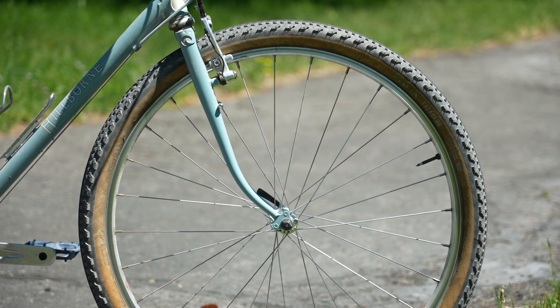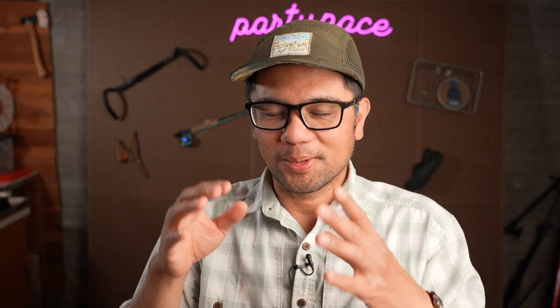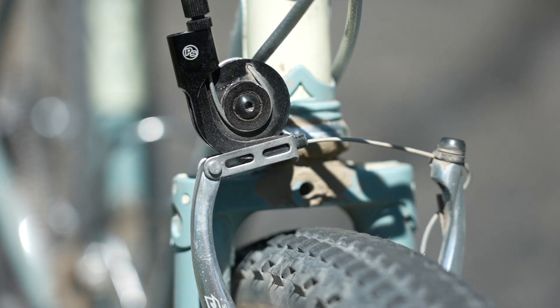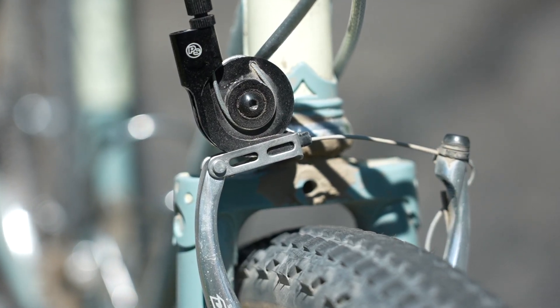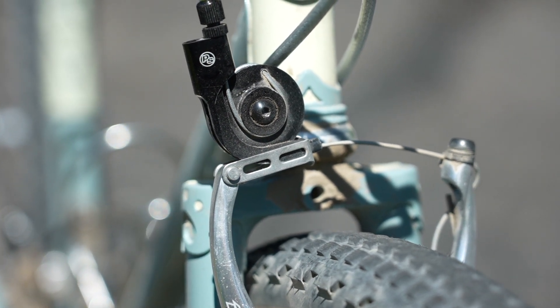Someone will ask why I didn't use cantilevers — I could have, but we don't have that GCN money. I'm trying to save on parts just like you guys, so this seemed like the path of least resistance and least money spent. It stops well enough — I can lock up the rear wheel if I want to. I know that's not a sign of optimal brake performance, but there is enough power in the system to get the job done.